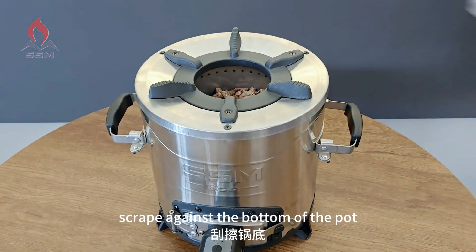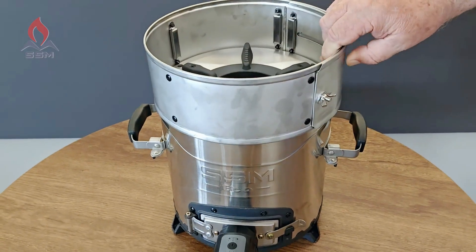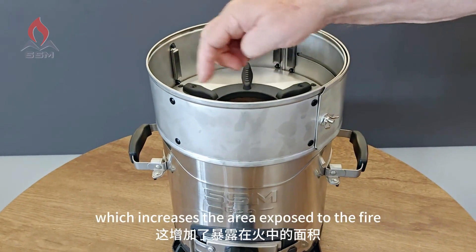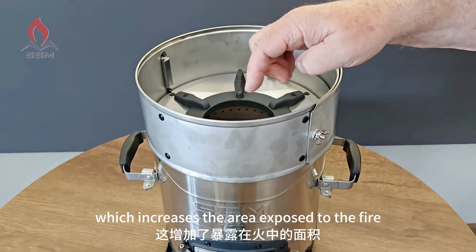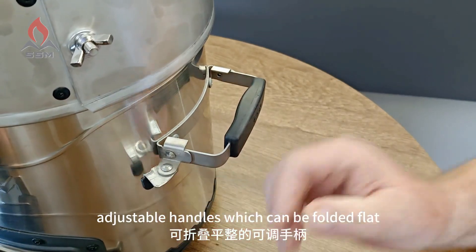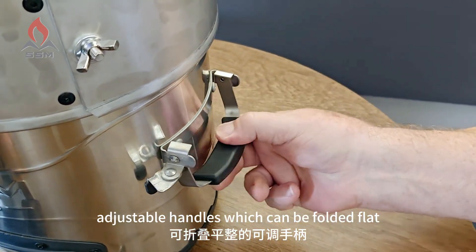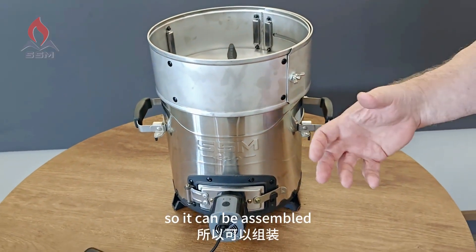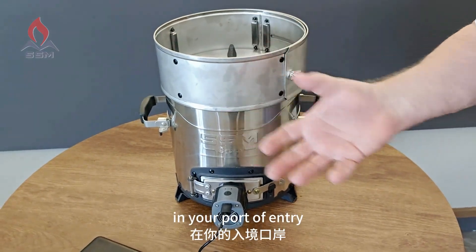The curved top forces the gases to scrape against the bottom of the pot. For best performance, you always want to use the adjustable skirt, which increases the area exposed to the fire. This stove has adjustable handles which can be folded flat, and the whole stove can be shipped flat so it can be assembled at your port of entry.